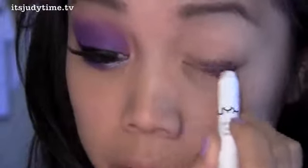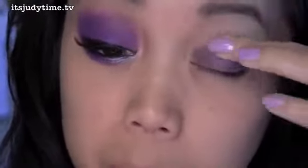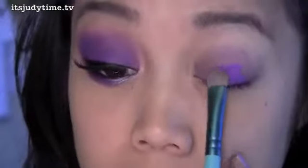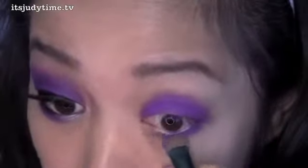This is going all over my lid. Just gonna blend up. Now I'm gonna take this very matte purple color and I'm gonna pat this onto the base, a little bit to the lower lash line. Now we're just gonna blend.